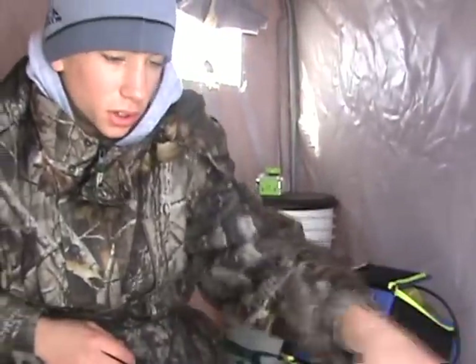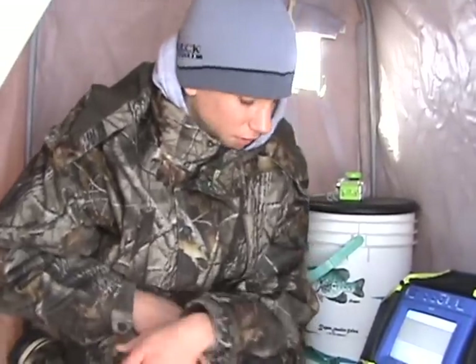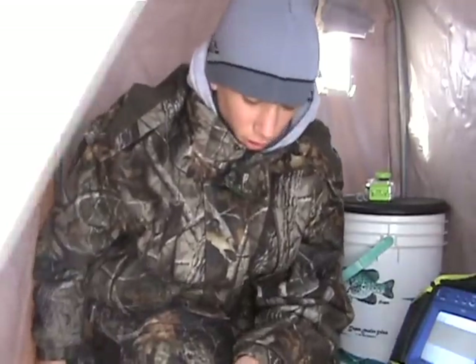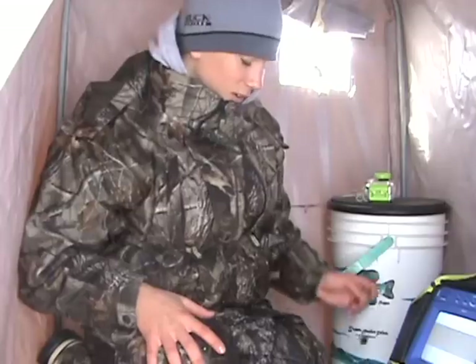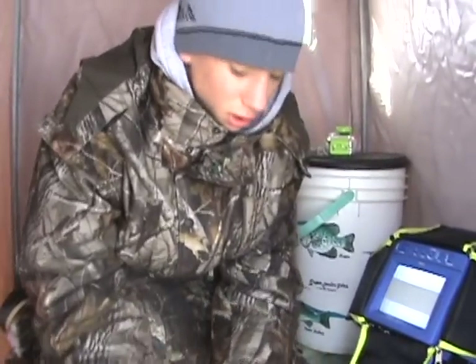I tell you what, we have definitely been tearing up bluegills. I'd say we've got around 40 or 50 keeper fish just like this nice fish right here. It's been a great day. The ice has been perfect. I've got a barber rig sitting down there also — mostly been getting small ones on that, but just a small teardrop jig and a waxworm has been doing the job today.